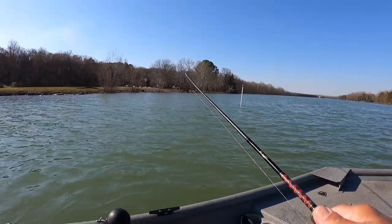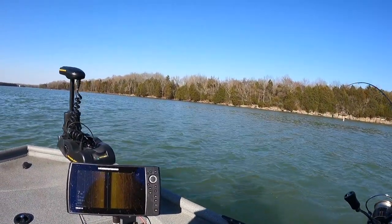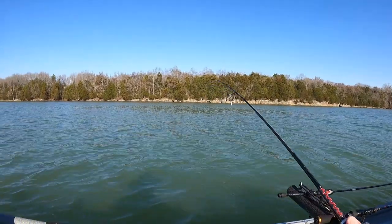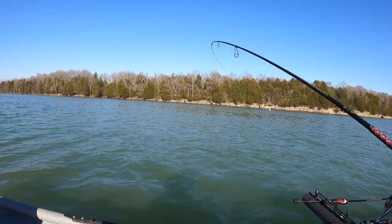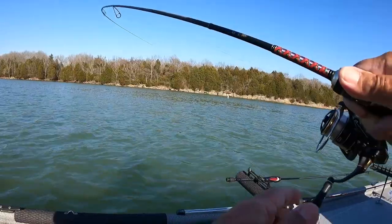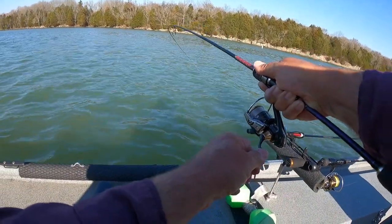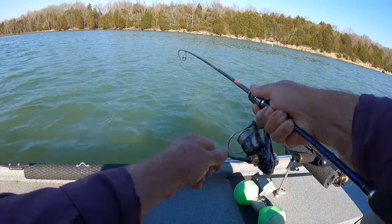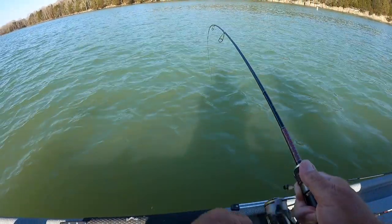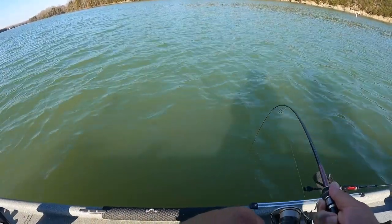Get that back in the water and get this thing. I don't know what we got here. This might be a hybrid — I don't have a clue what he is. He don't want to come to the net, I know that. What have I got here, folks? Whatever he is, he's fighting — for sure.